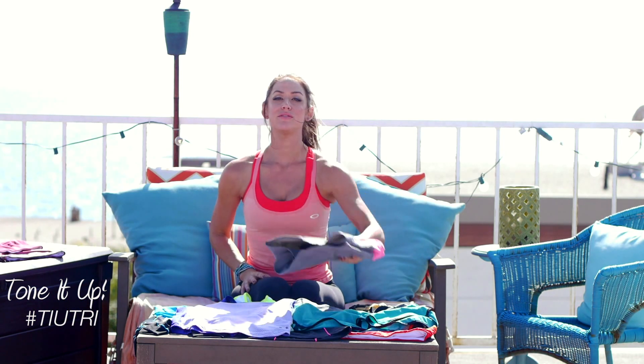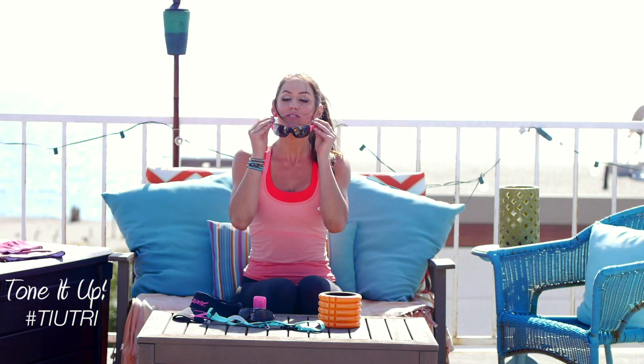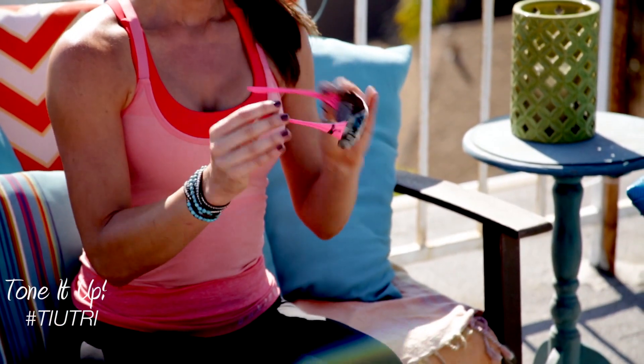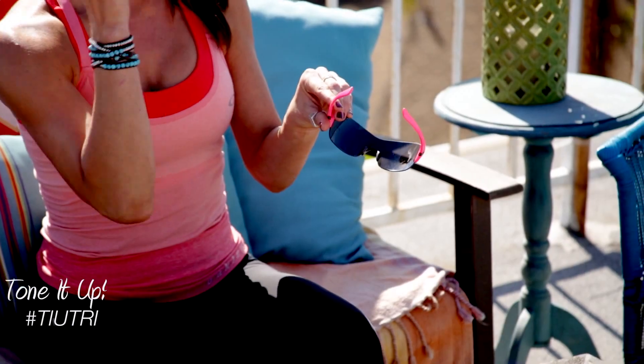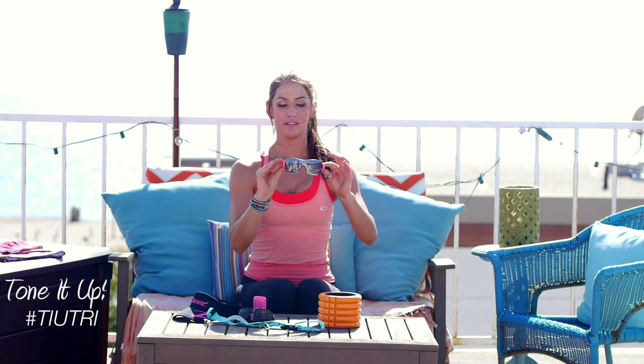So now let's move on to some other essentials for race day and for training. Sunglasses — yes, of course. Always wear your sunglasses for your bike or your run. Oakley makes a wonderful active sunglass. These are the Misconducts. And you'll see here, they have these little no-slip pads. So actually, as you sweat, the sunglasses stick more to your nose. These are fabulous. They're lightweight and they come in lots of fun colors.